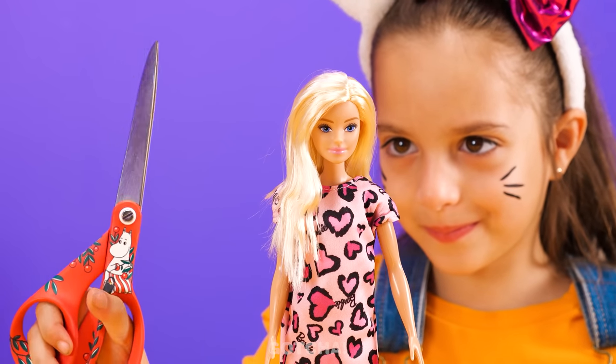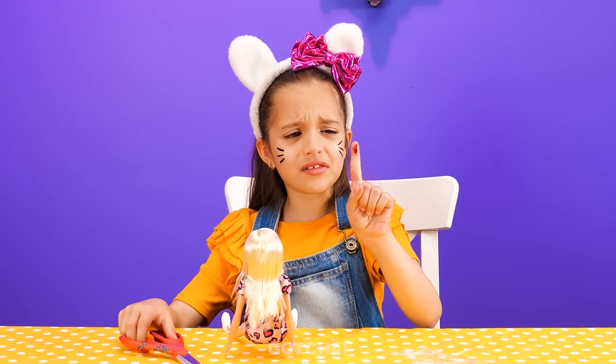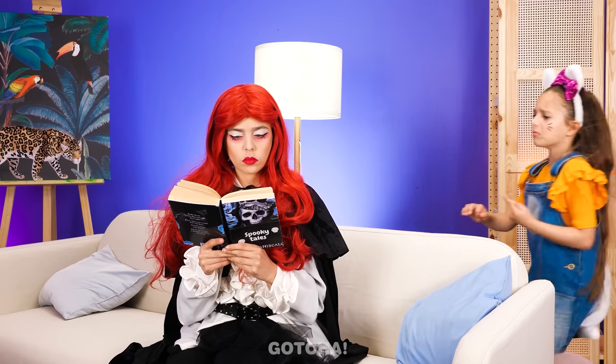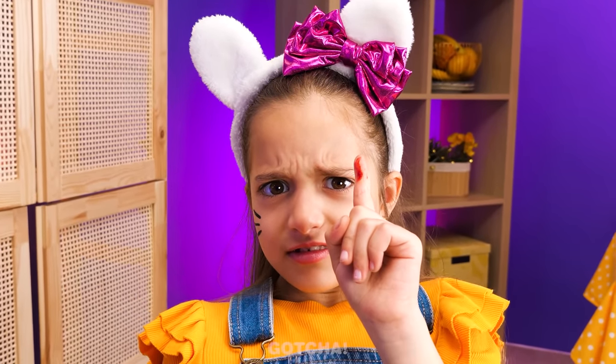I want to give Barbie a haircut! A little trim here... ouch! I cut my finger! Nanny, I'm hurt! I smell blood! Wow, food! Give me your blood! Nanny, you're being creepy! No, don't eat her!